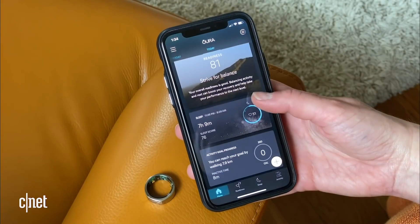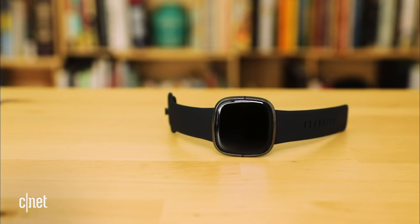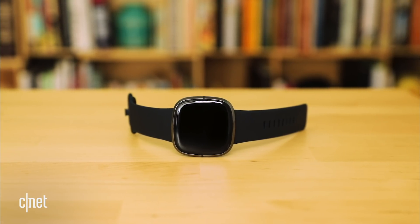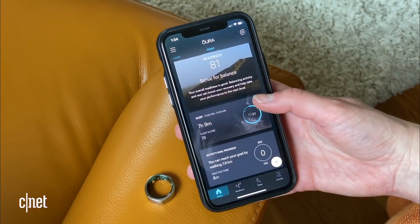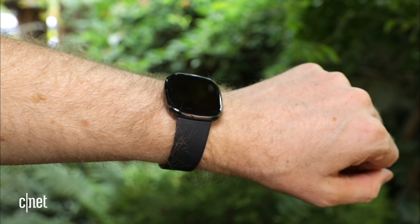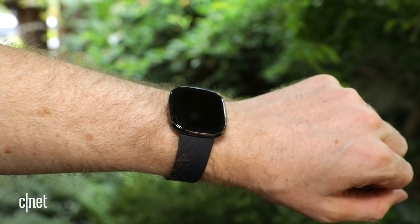The Fitbit Sense will give you a graph of your relative skin temperature, similar to the Oura ring I've been wearing for the last few months. Oura has been researching how temperature could forecast potential signs of COVID — something interesting down the road. Right now, Fitbit is combining temperature and other variables into a daily stress score you get in the morning, similar to Oura's readiness score. It's like a daytime version of your sleep score, helping you sense where you're at for the day, maybe noticing if you're not feeling well.